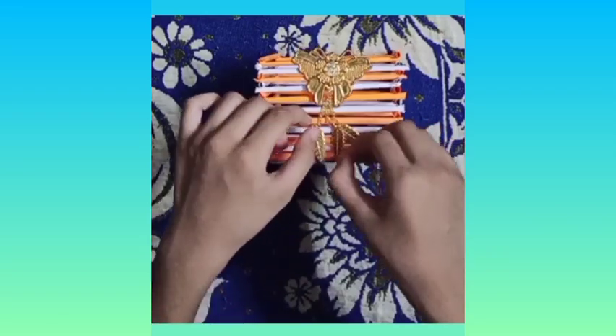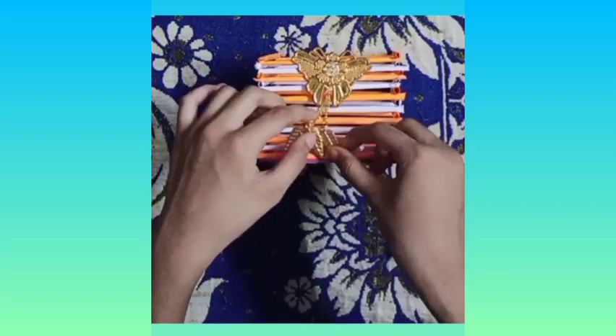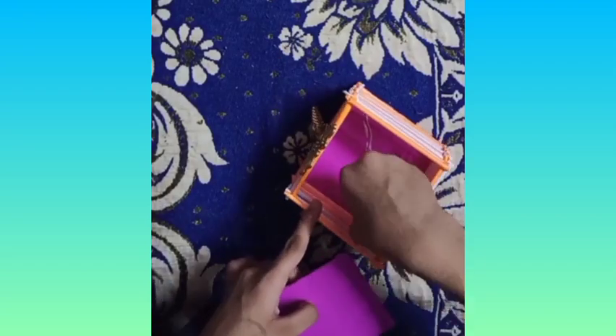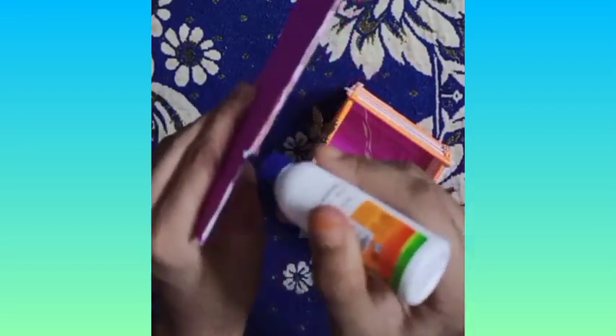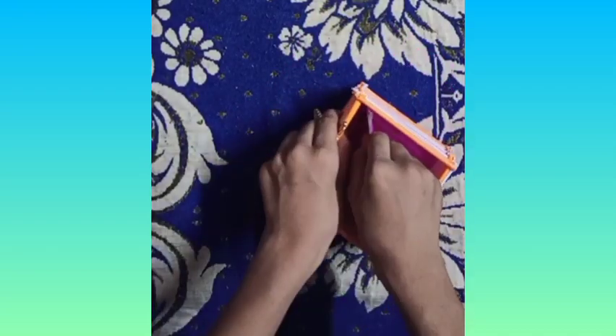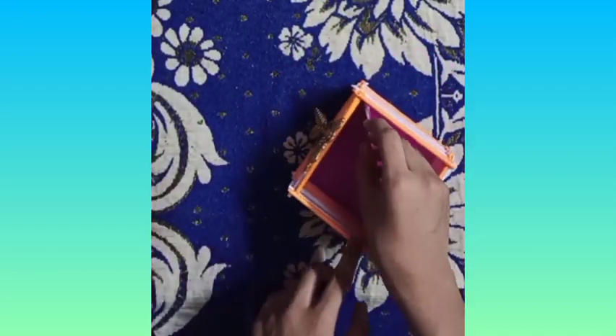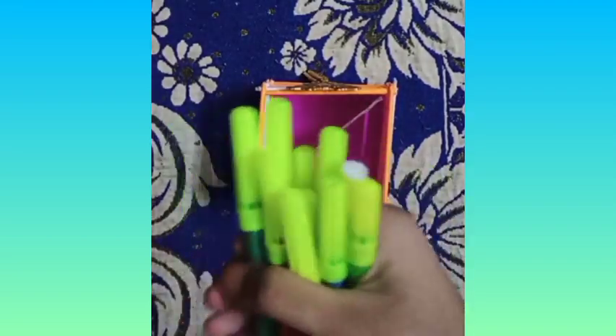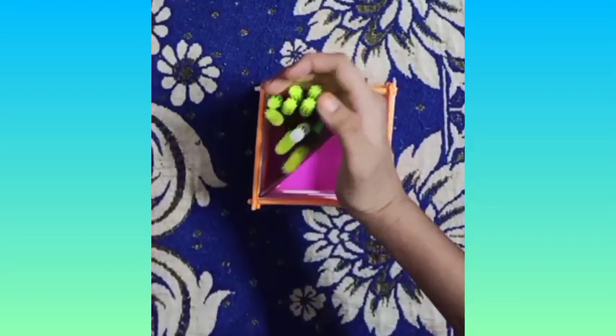If you want to make a paper flower, please tell us in the comments. Now we will paste a cardboard and paste it in the base, so we can put it in our pen stand. I am going to paste it here — our pen stand is ready and now we can keep it in the base.